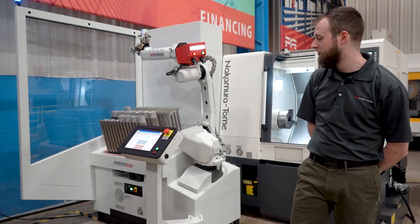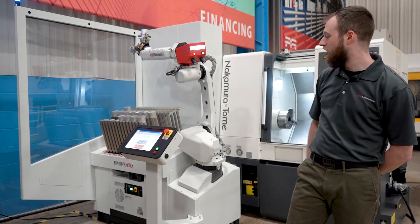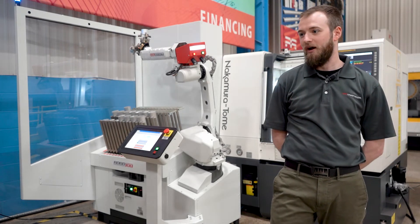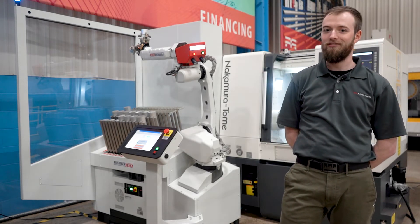This system is dedicated for lathe automation and will be available on any of our Nakamura product line. It is designed to be easily approached and set up by any skill level user, and can be up and running, making parts in as little as five minutes.